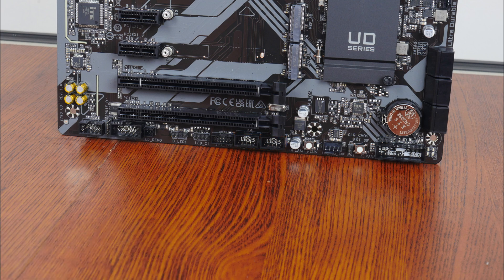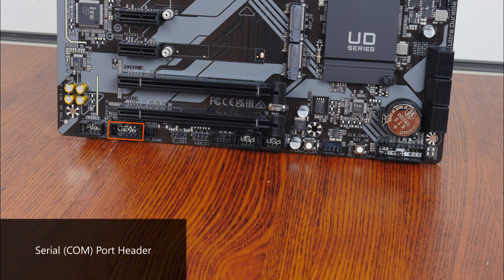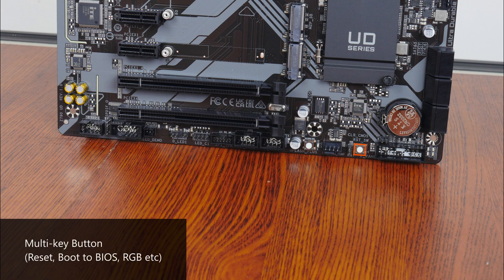Moving on to some of the special features, we see that Gigabyte has included a serial port header right here. We also get a TPM header that allows you to install an optional TPM module, a QFlash Plus button that allows you to update the motherboard's BIOS without needing to install a CPU, RAM, or graphics card, and a multi-key switch that can be programmed from within the BIOS to serve a variety of functions — such as to reset the PC or boot directly into the BIOS.